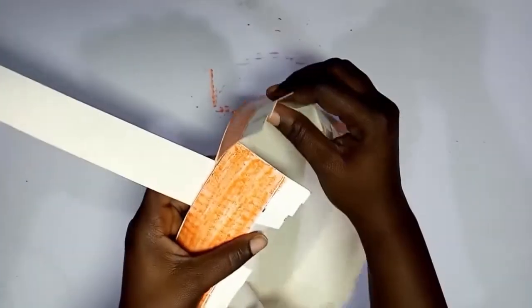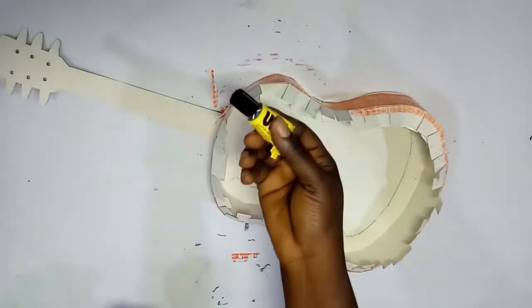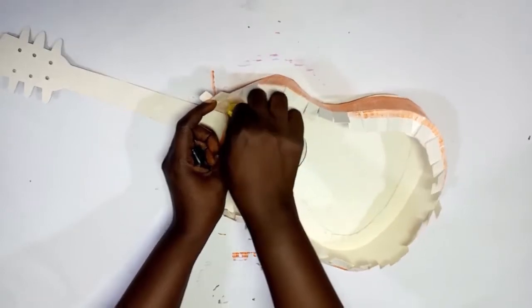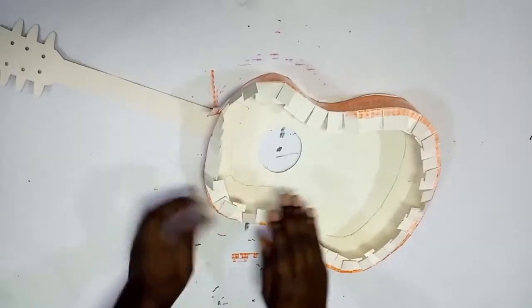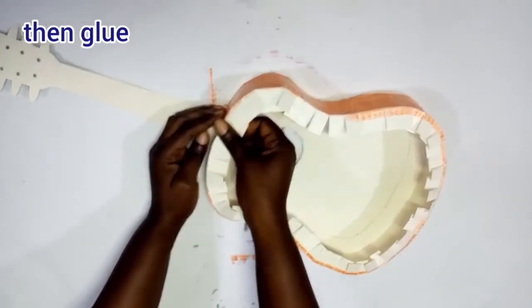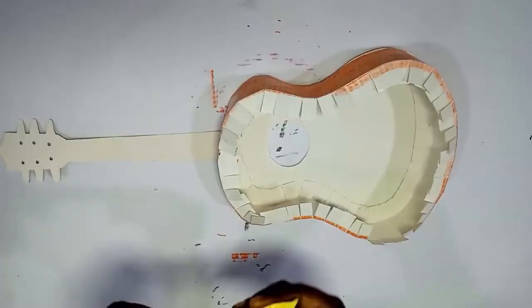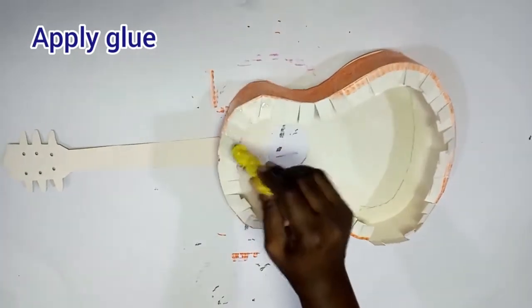Definitely you'll have some parts shooting out showing white parts — fix these parts and glue properly. Use your hand to hold it all together. You can even blow on it to let it get glued properly. Now apply your glue to join the end of the strip and leave to dry a bit, then glue together.